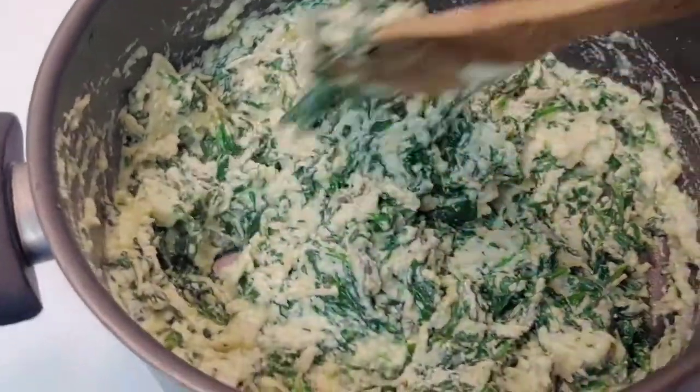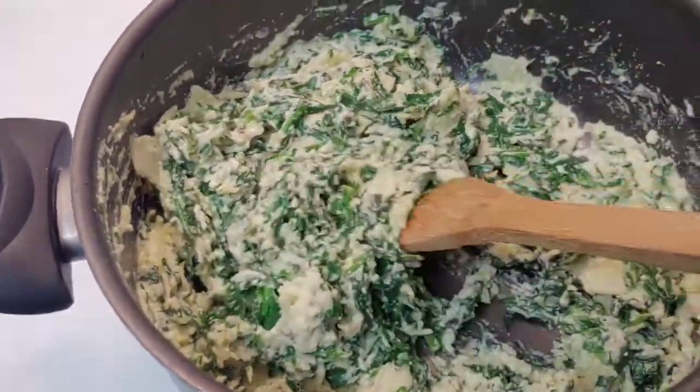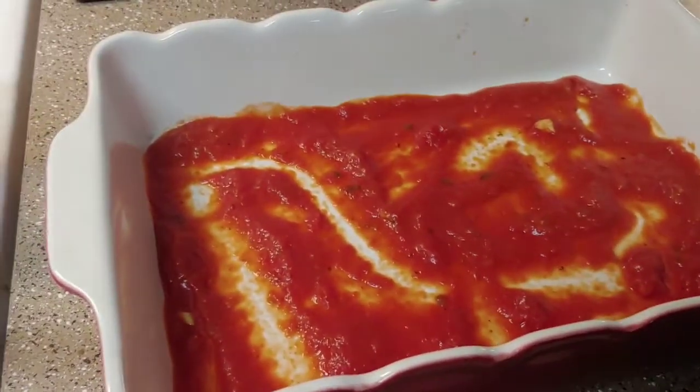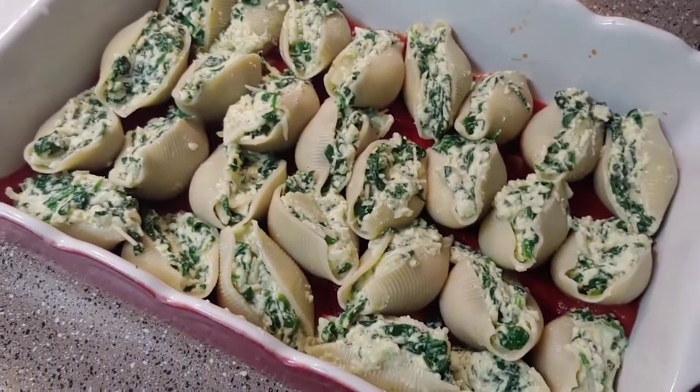My spinach and cheese mixture is all mixed up here — it looks pretty tasty. Now I'm just going to drain my pasta shells, scoop some of the cheese mixture into each shell, and place them in my baking dish where I've got a little bit of spaghetti sauce. Alright, those are all stuffed and in the baking dish.